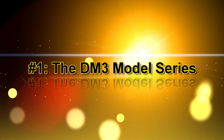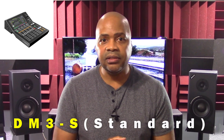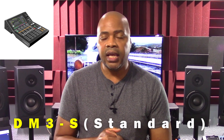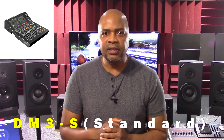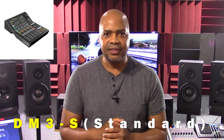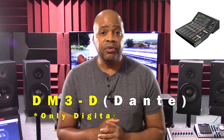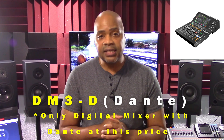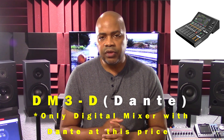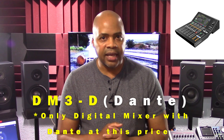Number 1 — The DM3 Model Series. The DM3 is currently available in two different model types. The first is the DM3S, the standard model — hence the S after the 3 — with a suggested retail price of $1,699. The next is the DM3D. This model includes Dante networking technology — hence the D after the 3 — with a suggested retail price of $1,999.